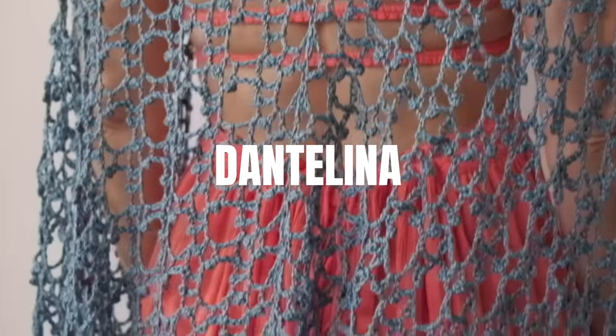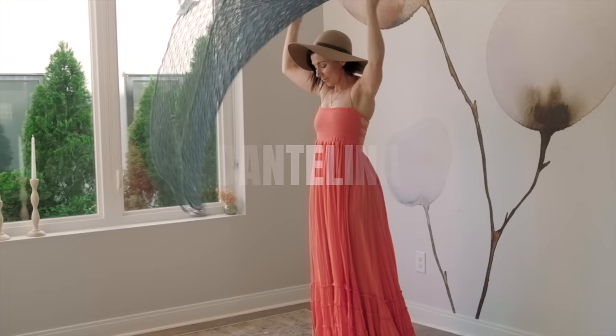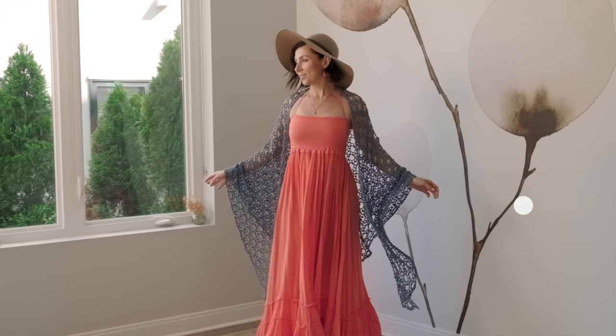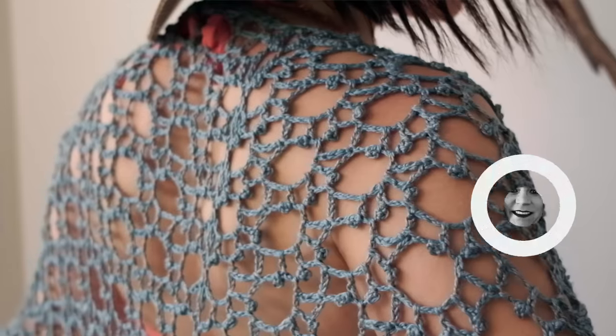Dantelina means lace, and this shawl is designed to mimic the beautiful gossamer strands of a delicate lacy spiderweb shimmering in the dew. This magnificent pattern by Taytha Lorenzen is so gorgeous. It's got beautiful lacy stitches, it has fun little picots, it's just a two-row repeat once you get the first few rows in, and there's just so much to love.